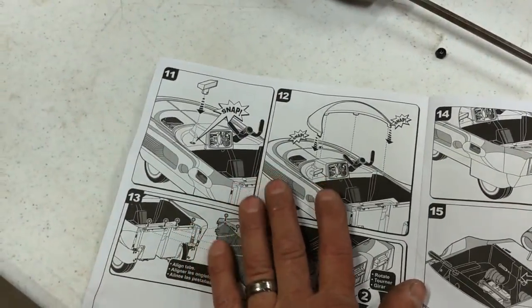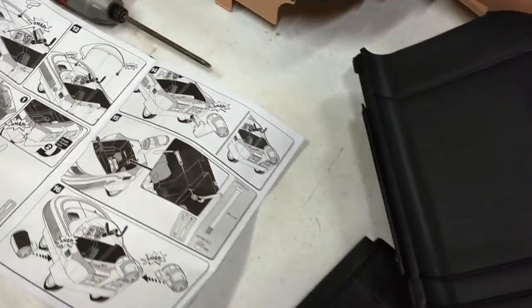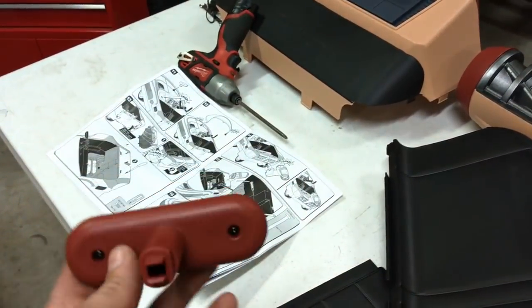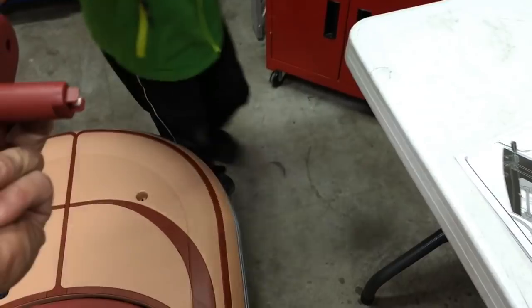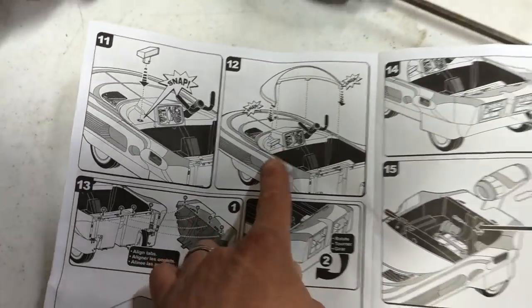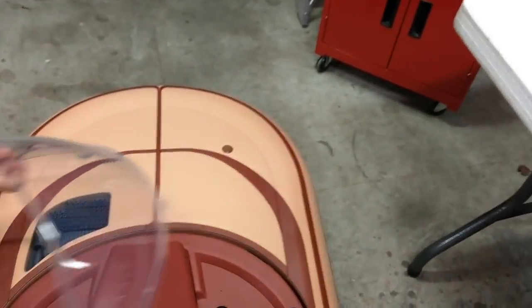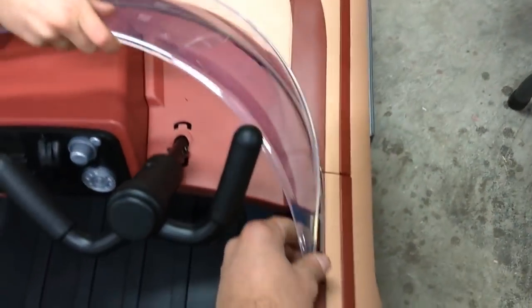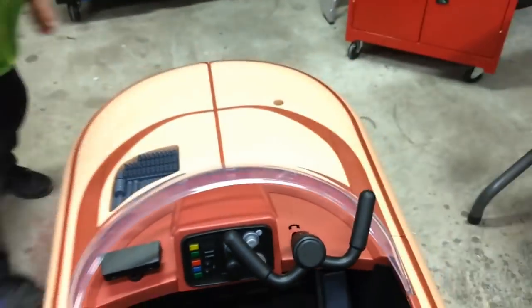Next step — step 11 — put in the mirror. There you go. Now it's telling you to put in the windshield. This looks like a generous windshield, not like some of the other brands that have really thin ones. You just line up the little grooves and push it down into place — click and click, as easy as that.